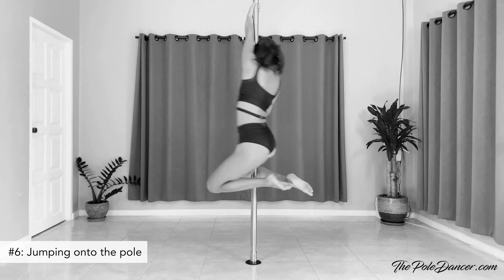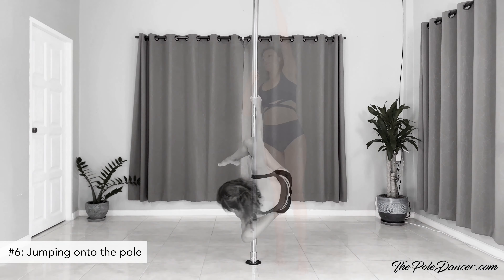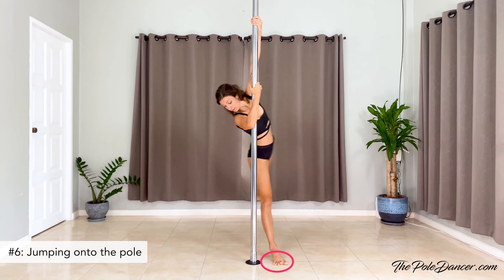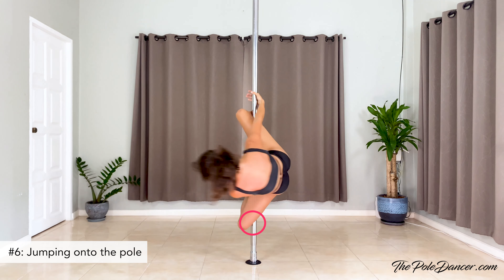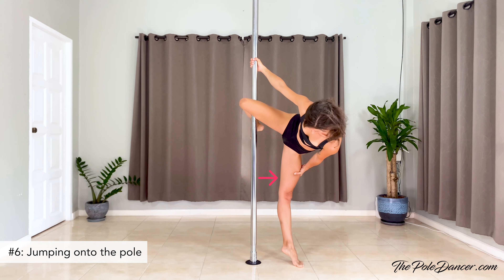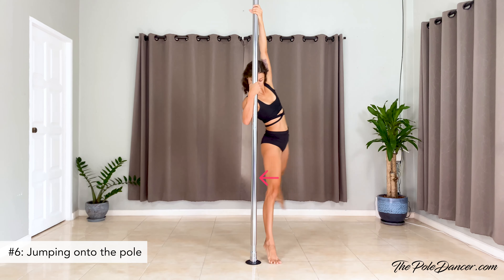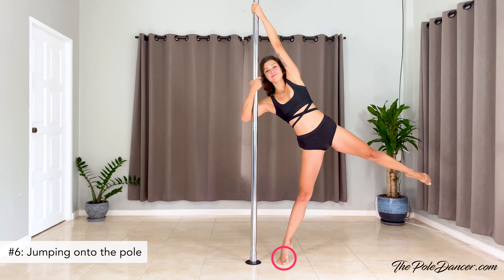Jumping onto the pole comes very intuitively when you're just starting out, but even later students continue doing it, especially in knee hook spins. Instead, lean out, pivot long, and wait for the standing leg to touch the pole, then hook it. If you don't quite get the knee hook on the pole but instead hook your shin or your thigh, play with the external rotation of your leg until your knee pit is facing the pole, and also play with the distance of the standing foot and your hips relative to the pole.